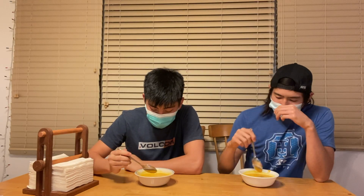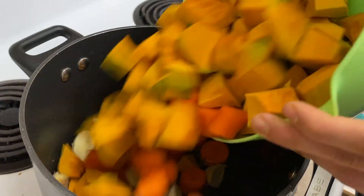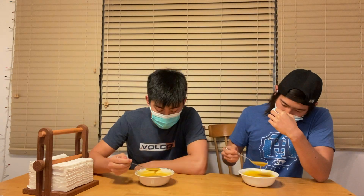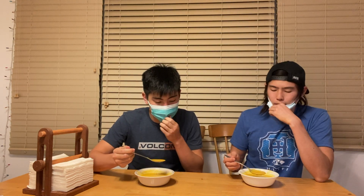Without further ado, let's feast! I can smell it — it smells really good, really nice color. Putting a bunch of aromatics in this soup really makes it super fragrant. The color is just such a nice shade of yellowish orange. But taste is really the most important thing, so let's give it a taste.